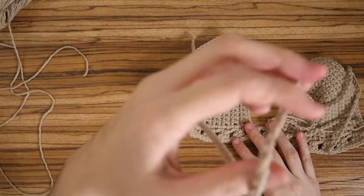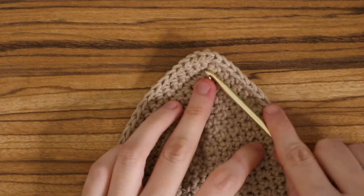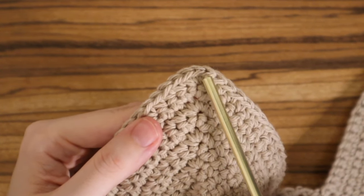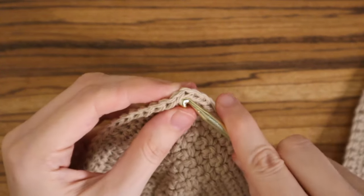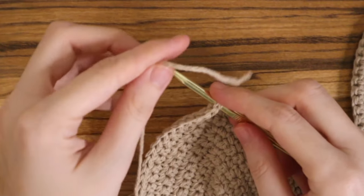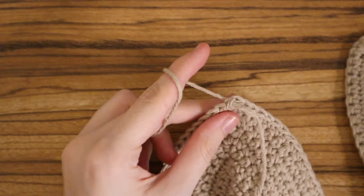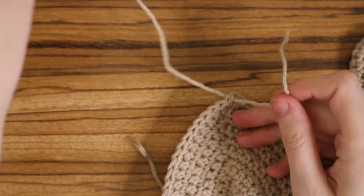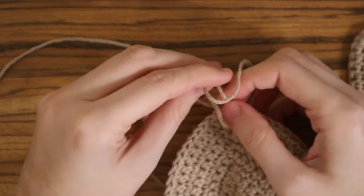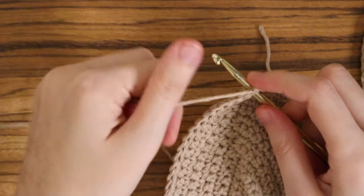Now you have both side straps completely done. Next, we add the neck straps. Remember those three single crochets in one stitch on the cups — we're going to place the neck straps in that very middle stitch. Attach your yarn the same way, insert your hook, double knot, and start chaining. I made my neck straps about 75 chains long. You can make them longer and attach them to the back straps for a shoulder style, but I prefer a simple halter top, so 75 chains.